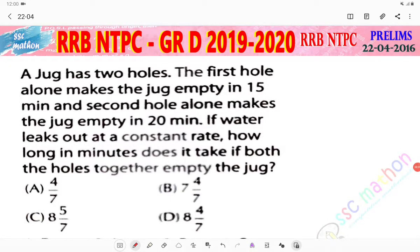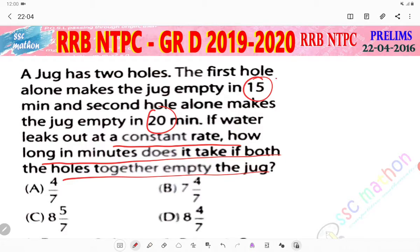Hello everyone, welcome back. This is a 2016 question: a jug has two holes. The first hole alone makes the jug empty in 15 minutes, and the second hole alone makes the jug empty in 20 minutes. If water leaks out at a constant rate, how long in minutes does it take for both holes together to empty the jug?